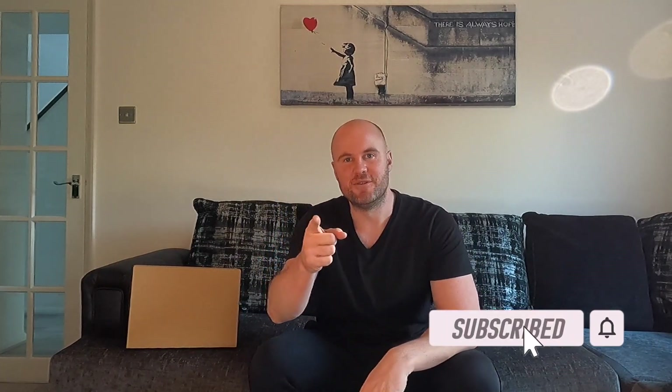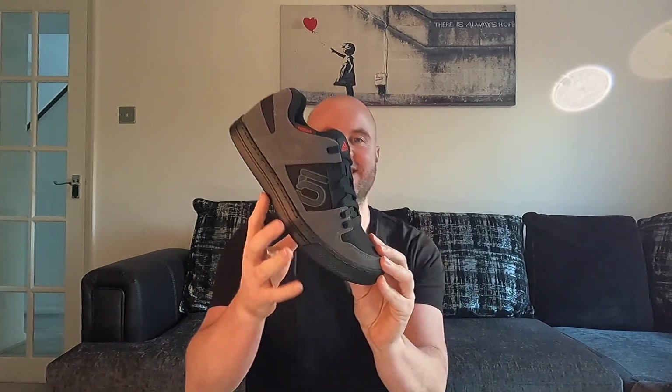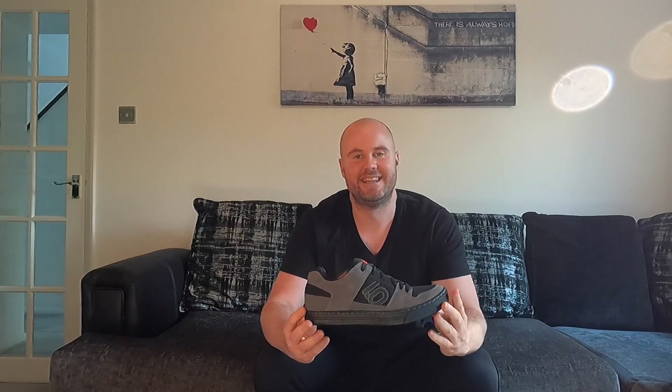Hi guys, welcome back to the channel. I hope you're all staying safe and well. So today I'm in my living room with a brand new pair of Adidas 510 Freerider MTB shoes. I thought let's open them up with you guys and show you them. If you are in the market for some new MTB shoes, hopefully after this video it will help your decision. Here they are, brand new out the box. These are actually my second pair of 510s — I did have a red pair to match my red Levo at the time. So what I'll do is review the shoe, put together a bit of a slideshow for you, and go through some of the key features.